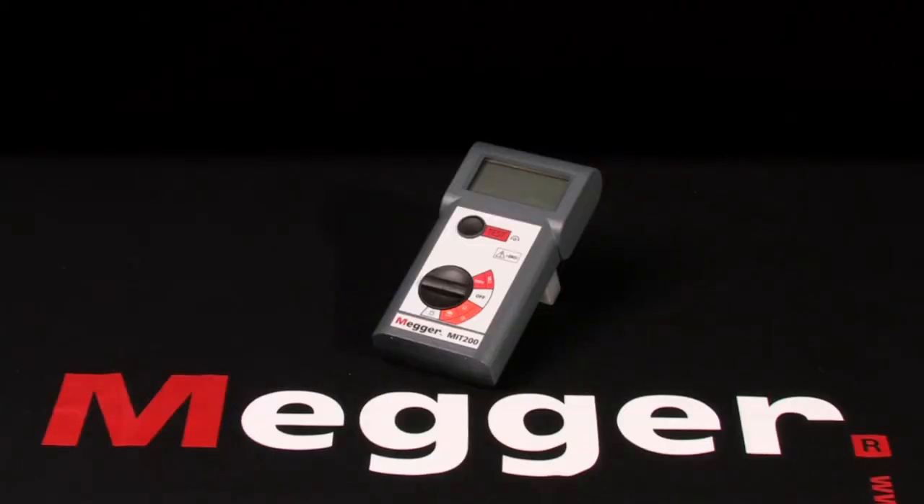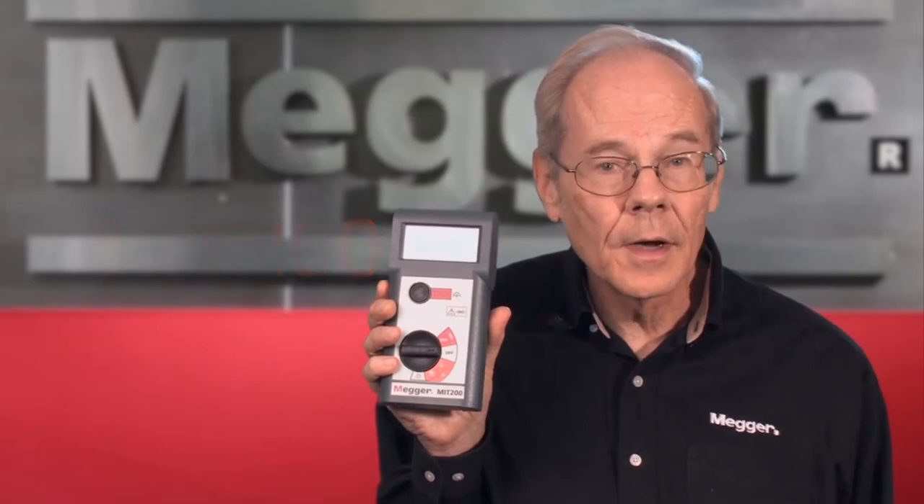This is Megger's MIT 200 series and I'm Jeff Jallet. Here we have Megger's MIT 200 handheld 1kV insulation tester from the MIT 200 series and we'll demonstrate a basic hookup and test.